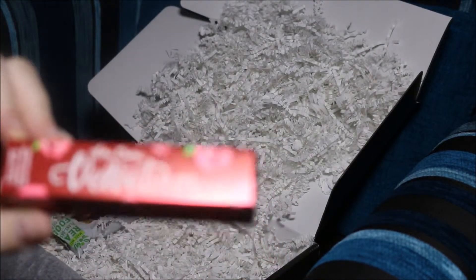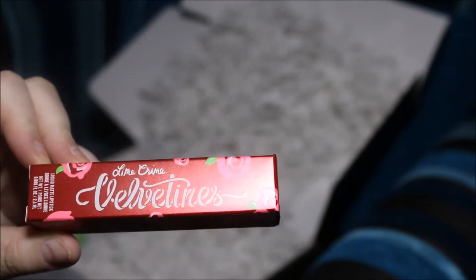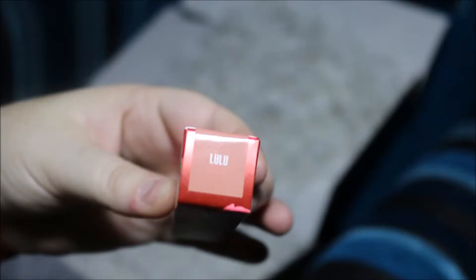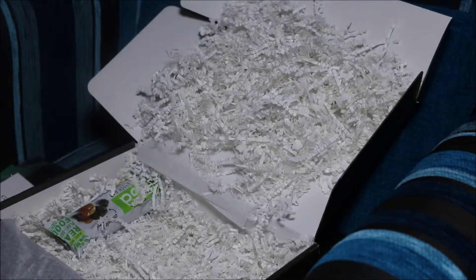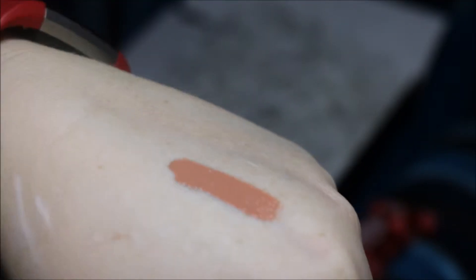Here we have from Lime Crime one of their velveteen liquid lipsticks, and it's in the color Lulu. I don't mind Lime Crime liquid lipsticks — that's the color there, it's a nice nude color, so that'll be suitable for a lot of different people.